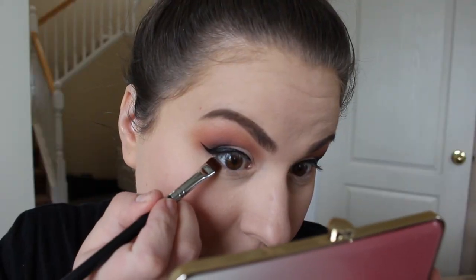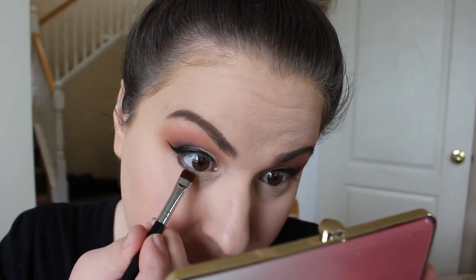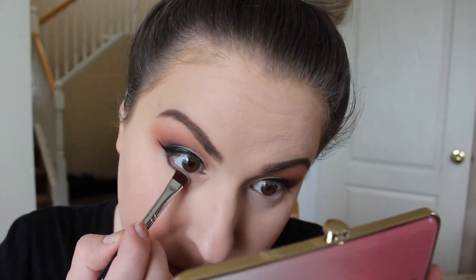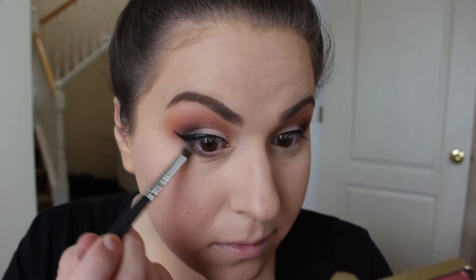Next I'm going to take Chocolate Dipped on a flat definer brush and put that on the bottom lash line, just on the outer portion, and blend it into the edge of the eyeliner just a little bit. Then I'm going to take Just Ripe on a super small little round eyeshadow brush and blend out that dark liner using that color, so it's kind of blurred out and smoked out a little bit. Then I'm going to go in with Just Peachy on that same brush and bring that just underneath it to diffuse the edges. I'm also going to put a little bit of that in the crease, just super lightly.